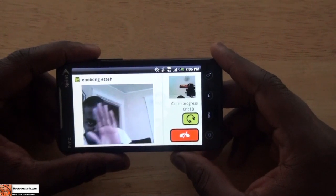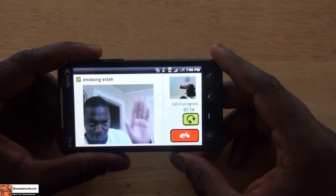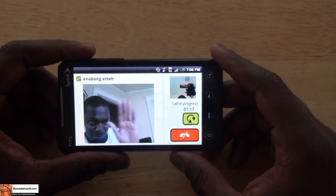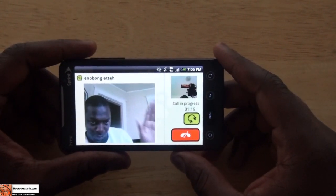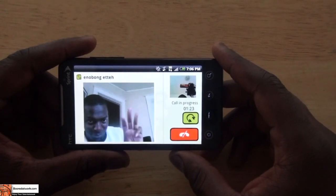Quality's been good. Haven't had many issues. It's Skype, so you do have some dropped calls or signal quality issues once in a while, but other than that it works well — in 3G, 4G, and Wi-Fi.